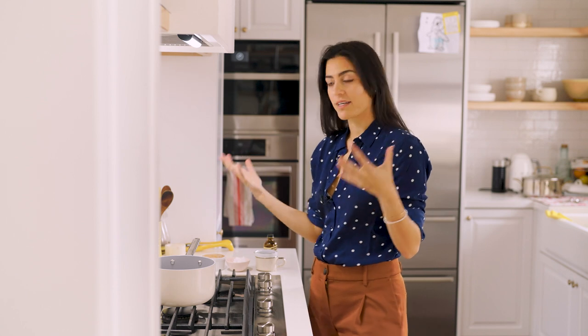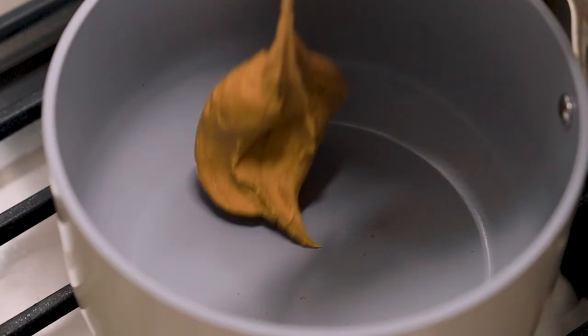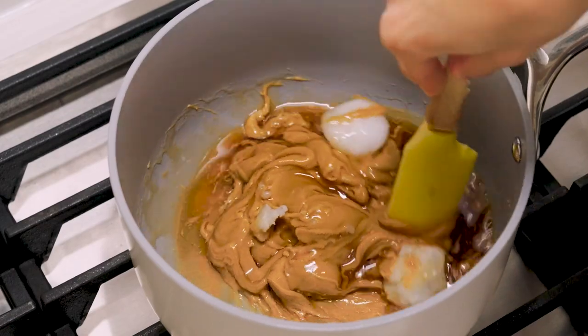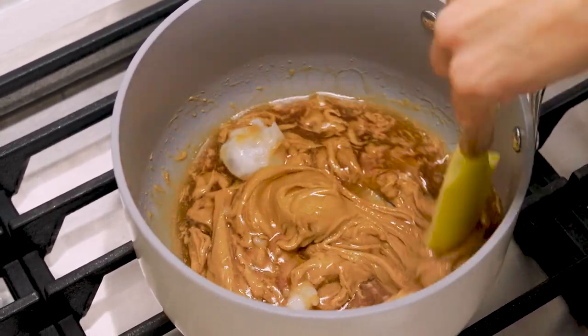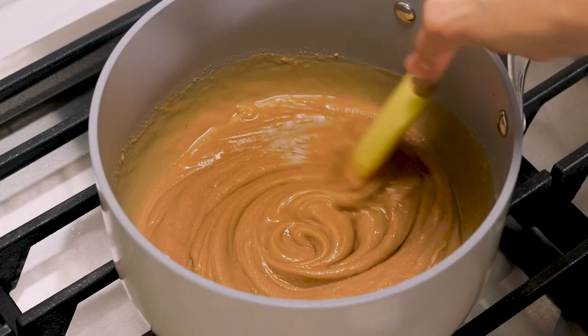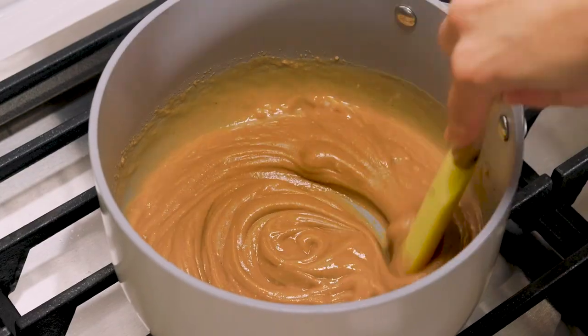We're going to start with our peanut butter mixture — adding the peanut butter, coconut oil, and vanilla, and we're basically just going to melt this into a liquidy mixture. I really find that the coconut oil helps loosen up that peanut butter and makes everything nice and silky smooth.